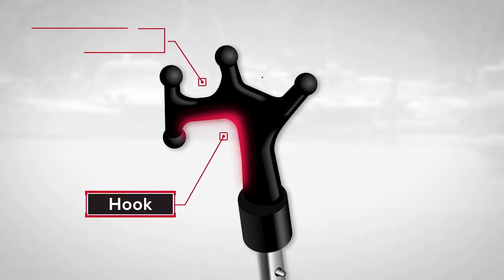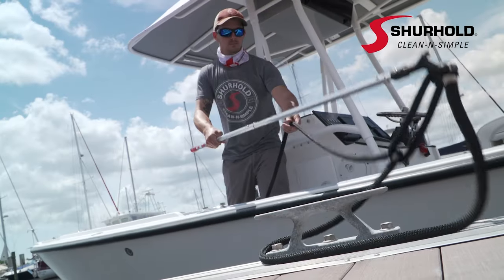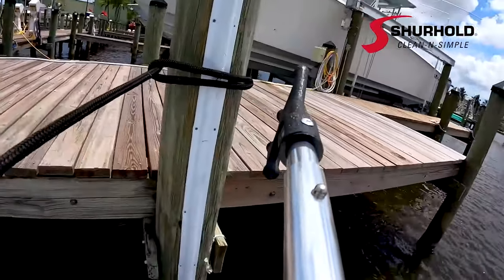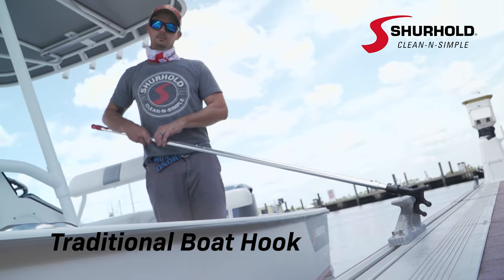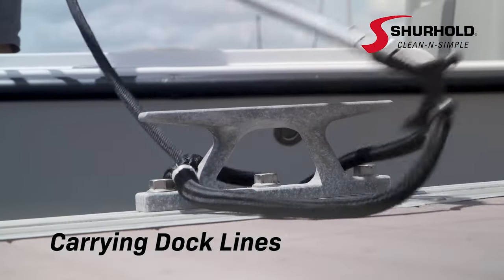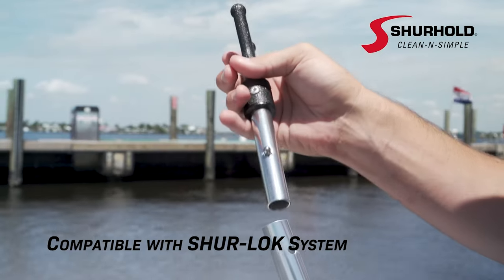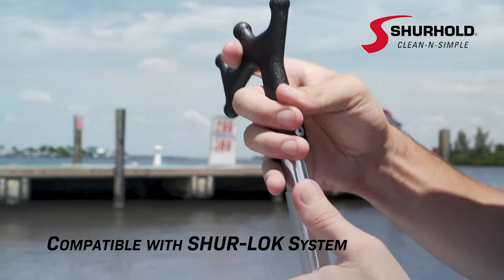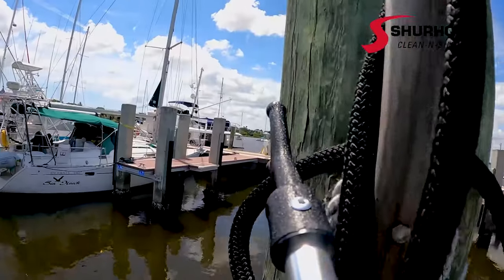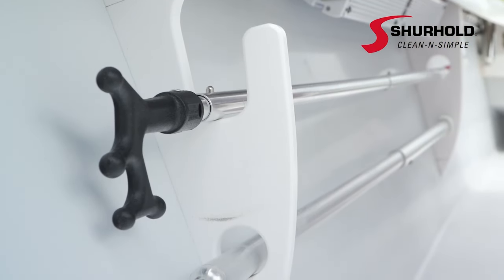The ultimate three-in-one boat hook from Surehold, engineered to serve multiple purposes. This versatile tool can be used as a traditional boat hook for docking and securing your vessel, for carrying a dock line to a pillar or cleat, for safely pushing off a dock space, and more. Compatible with all Surehold handles using the Sure-Lock system, the Surehold boat hook is an essential tool for any successful boating adventure. Surehold — clean and simple.